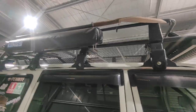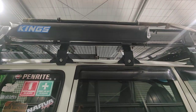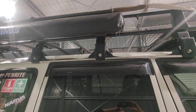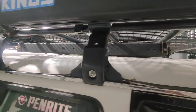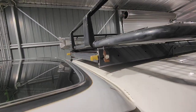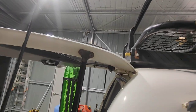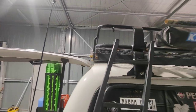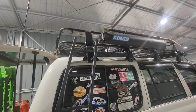The roof rack is nothing special, just a Chinese one. There's a King shower tent — that's only a recent addition for an upcoming camping trip. The solar panel I've done a separate video on — it's on a slide and slides out past the wagon boot lid. Go check out that video, it's been really awesome.